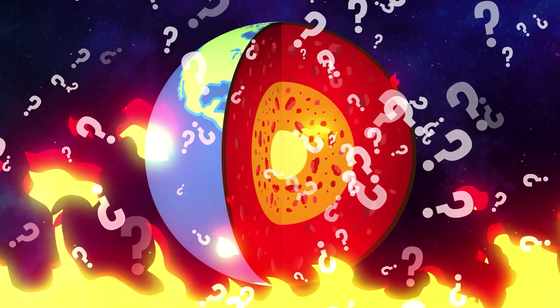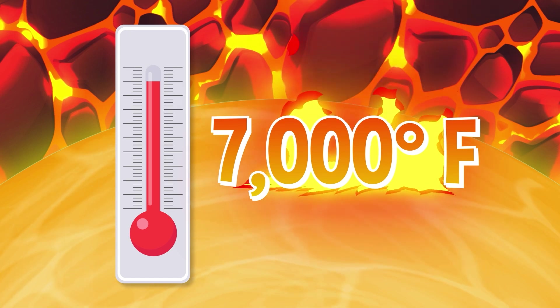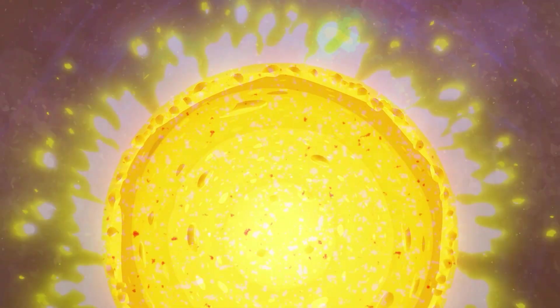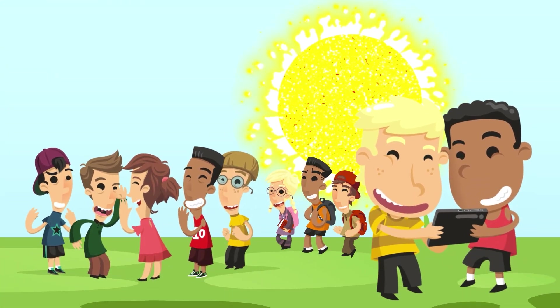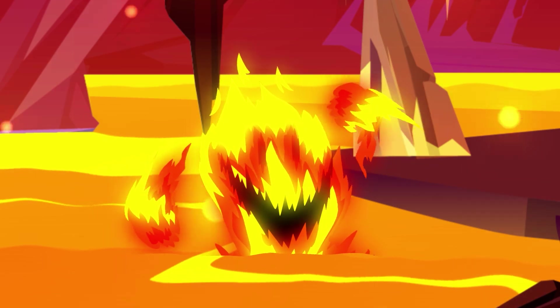Really, really hot. The edge of the outer core is about 7,000 degrees Fahrenheit, and the inner core is even hotter — over 10,000 degrees Fahrenheit. That's about as hot as the surface of the sun. So next time the sun is beating down on your back on a scorching hot summer day, just remember, it could definitely be worse.